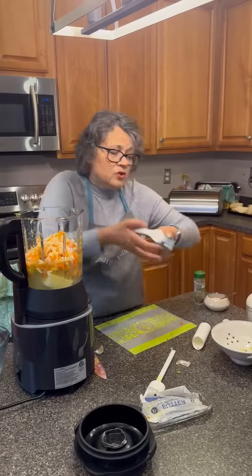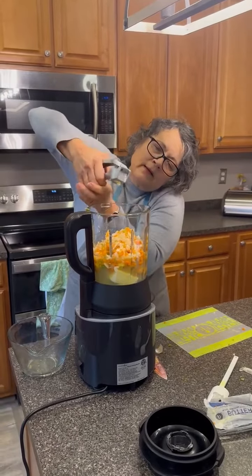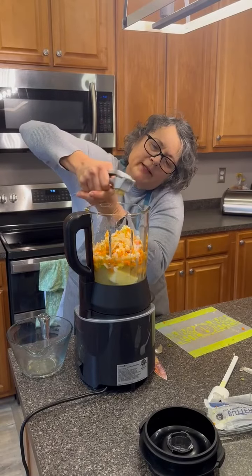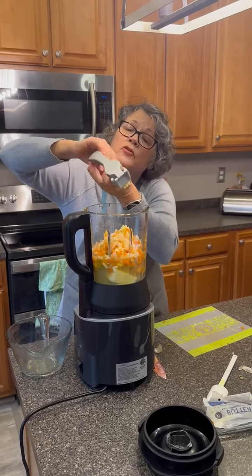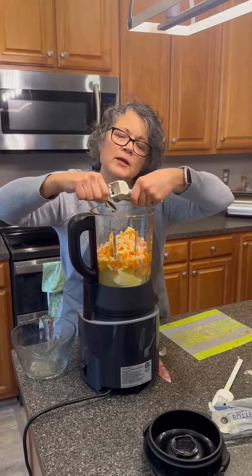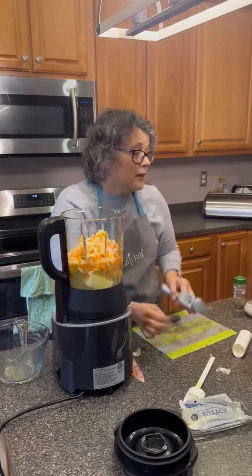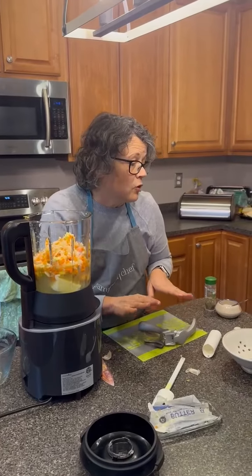And then our garlic cloves, which I'm going to do right in there. This comes with a great little brush that you can clean the bottom off with, and you can also use it to clean this. I love my Pampered Chef garlic press.